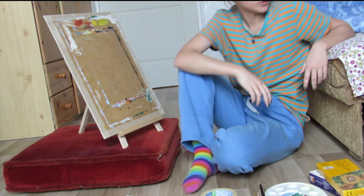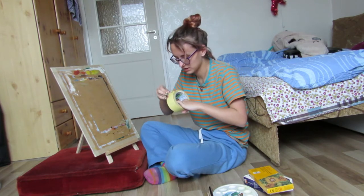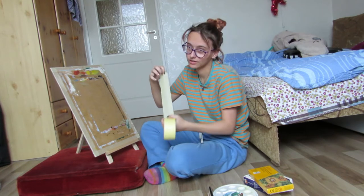Hello and welcome. Today I should be doing 74 math equations, but I don't want to. So we're following a Bob Ross tutorial.